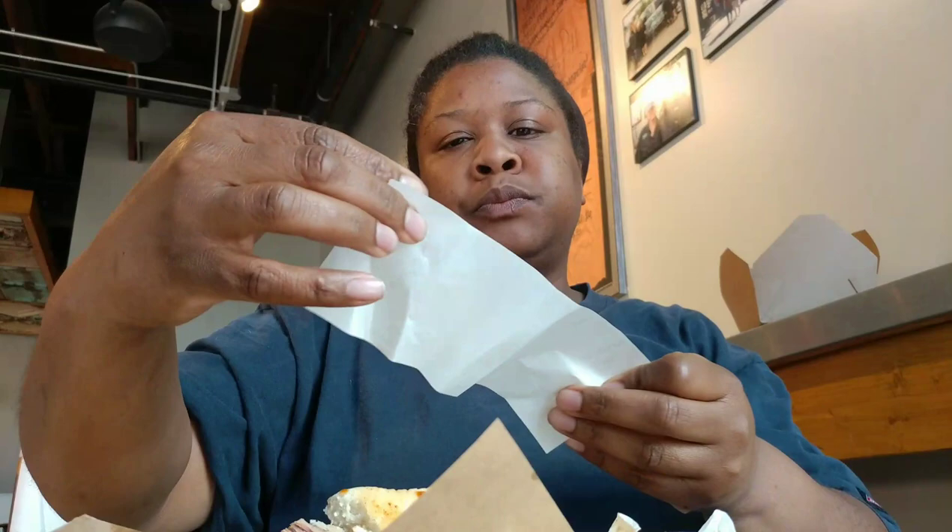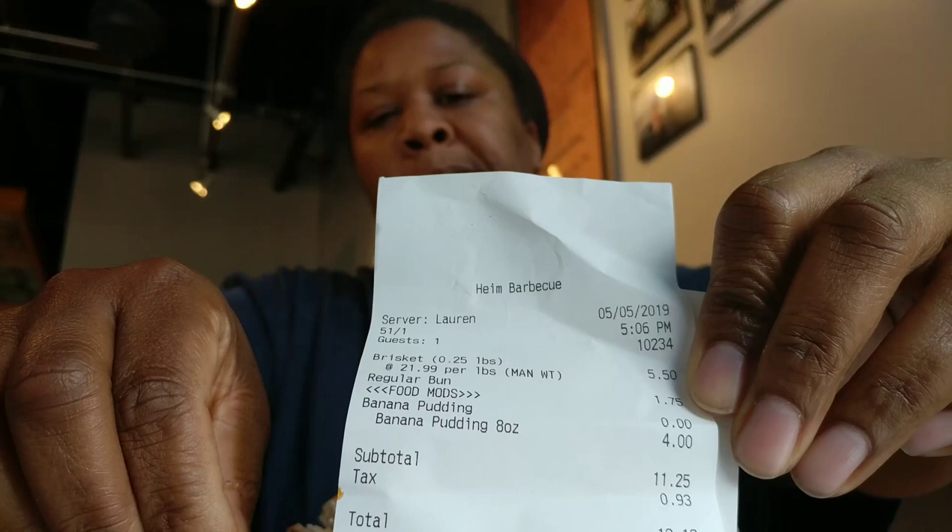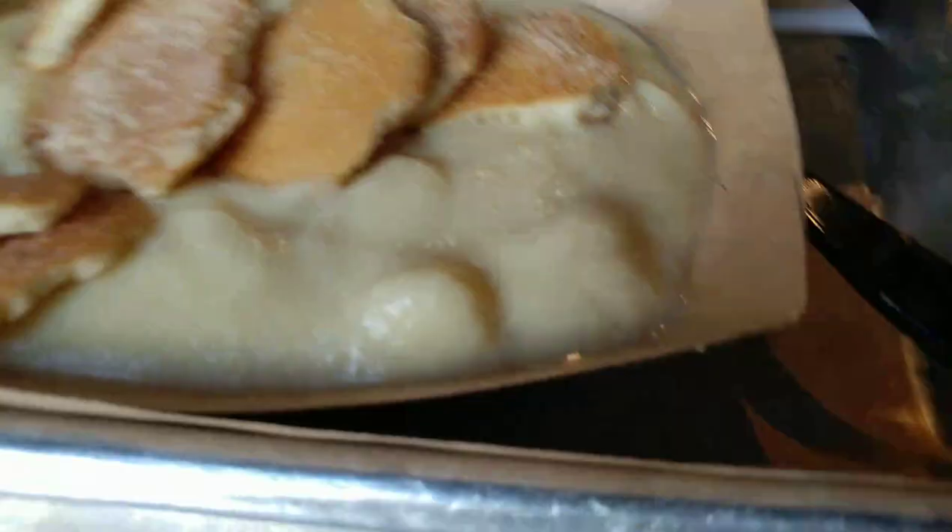How much did I pay for this? Almost $13. Take a quick look at the receipt and you can see the breakdown. It looks like they charged me for the bun — I'm not sure what that's about, but that's the breakdown.